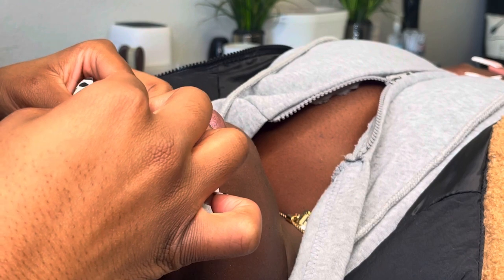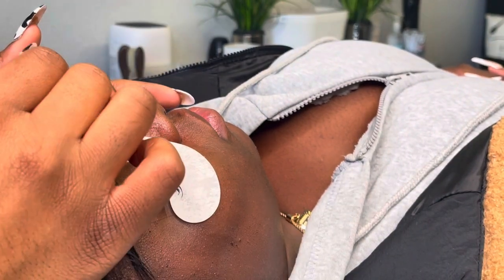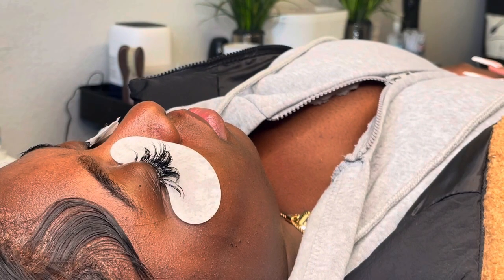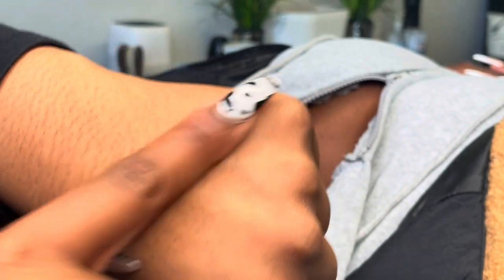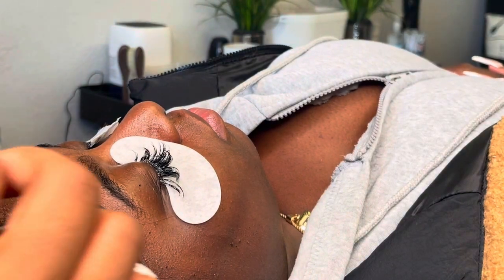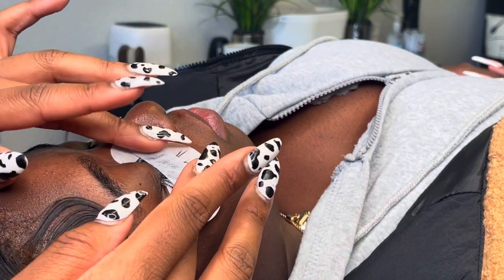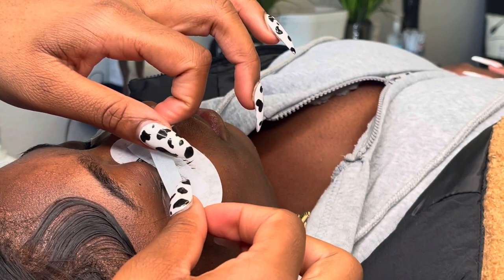I'm going to finish the process for both eyes. You're going to take a piece of tape and rub it against your hands to remove some of the stickiness, so that once you place it on the lash it won't stick too much to your client's lashes — but just enough. You place it right above the lashes; it's kind of like a little baking process. Do this to both eyes and then set your timer for 20 minutes.